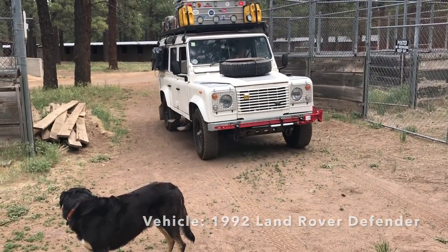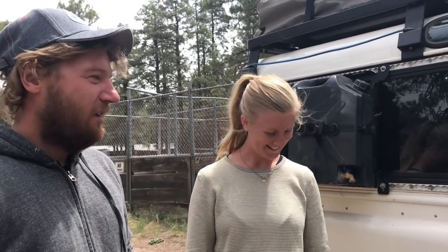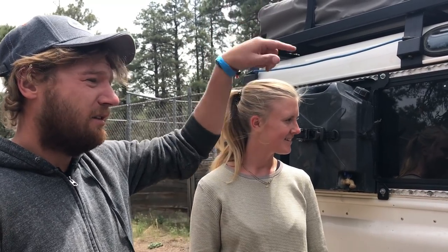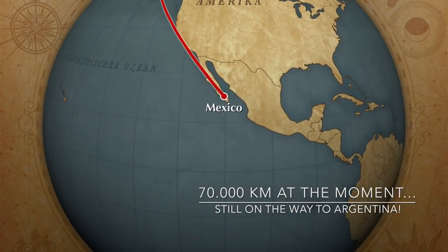Hi, I'm Caroline. And I'm Phil and we are from Germany and we are cruising through the Americas in a 1992 Land Rover Defender. His name is Willi. We are traveling through Canada, Alaska, west of America, tip of Baja California and Mexico. And now we are on the way back to Canada to maintain the car. We have done 70,000 kilometers, around 40,000 miles, and we need maintenance because we have a lot of things that are worn out from all the off-roading and the bad roads.